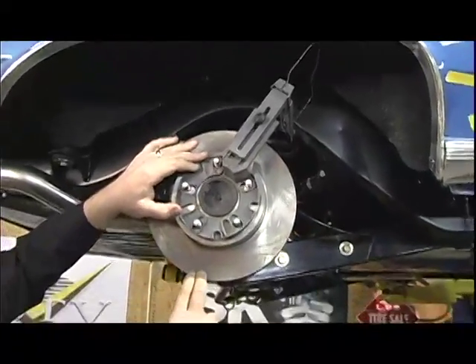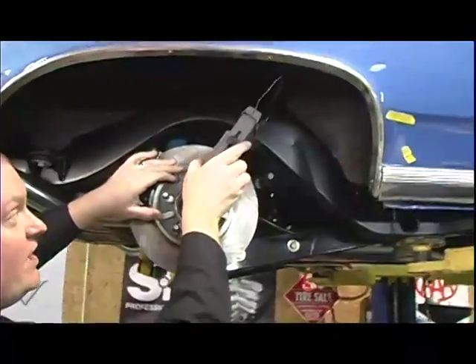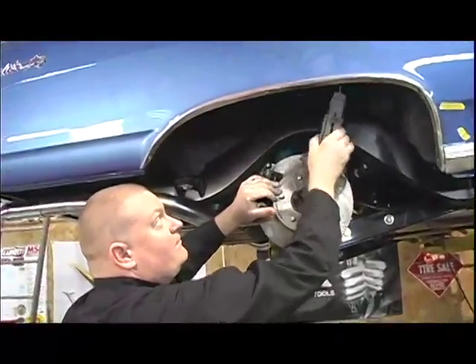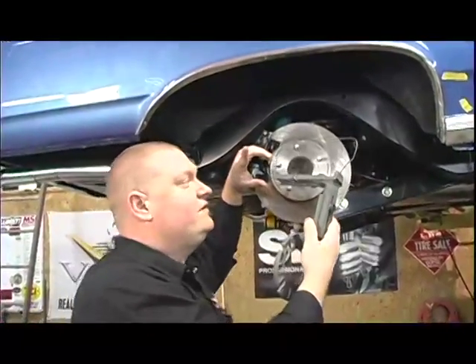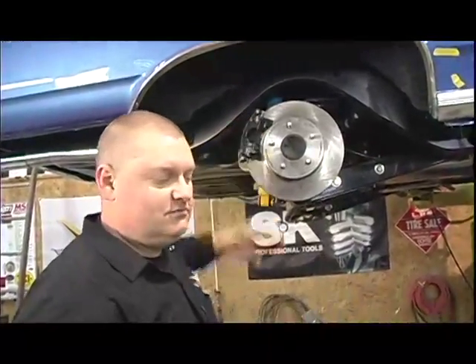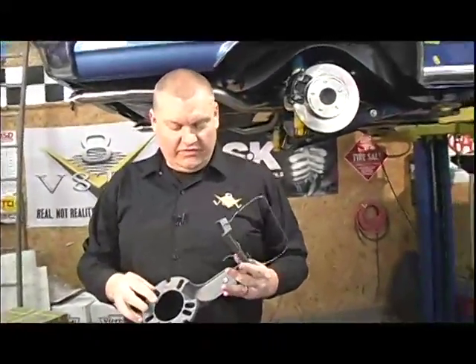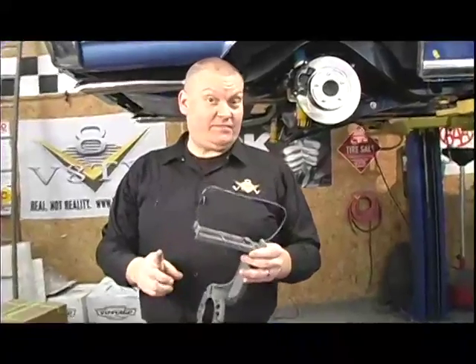Right now we're kind of cheating because the rear axle is hanging down. What you really want to do is take the springs out and compress it up there so you can measure up inside the wheel tub and make sure you don't have anything contacting. We did that before and we're pretty confident we got this right — so a 17 by 8 wheel with a four and a half inch backspace is what we wanted.